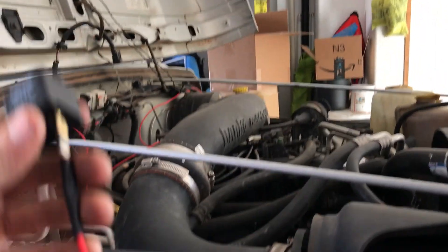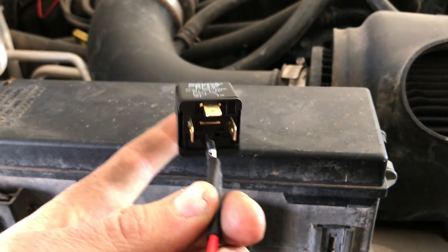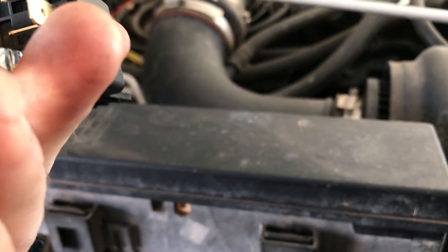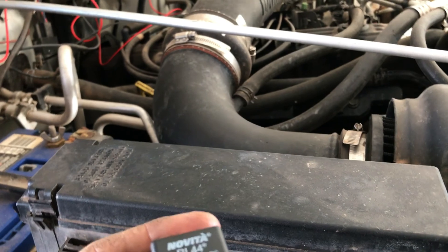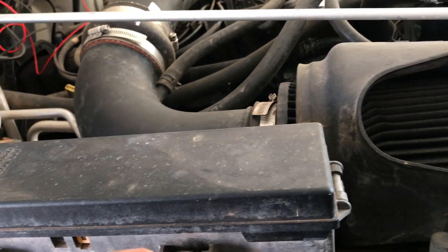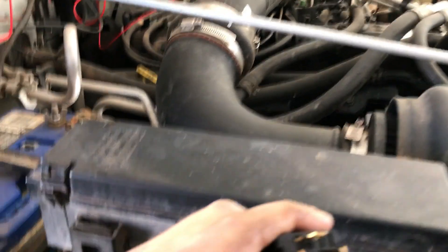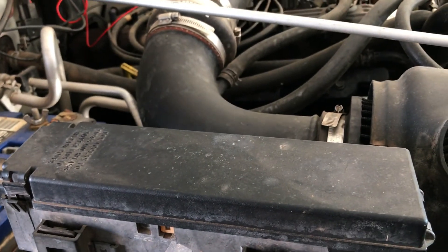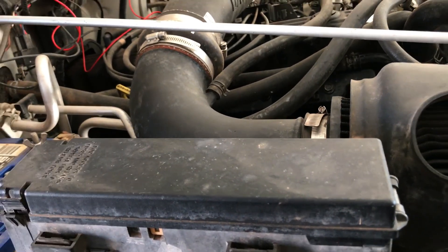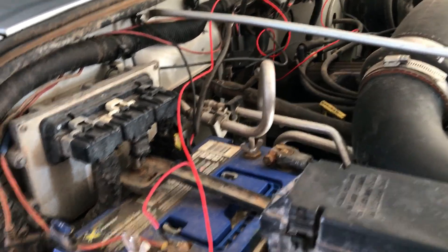Here's the relay. Find the number on the bottom — 30 goes to the power source, 87 goes to the accessory like the light. And then I believe it's 85 goes to ground, and 86 goes to the switch. So we're going to run it through there, hook up the relay, and then we'll wire in the switch and go from there.